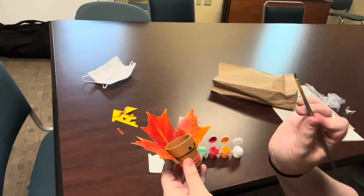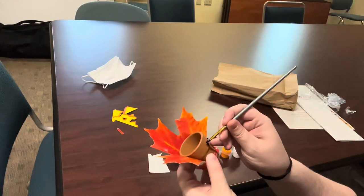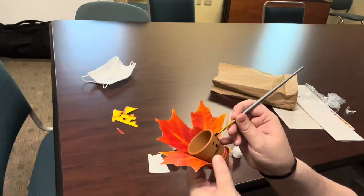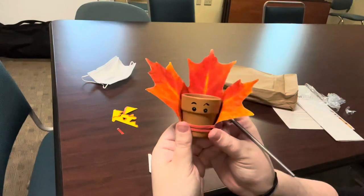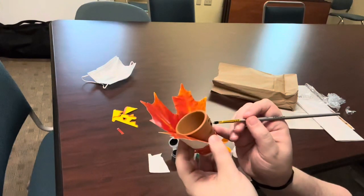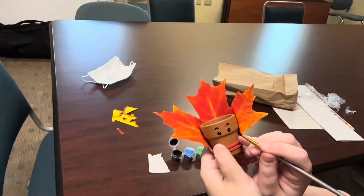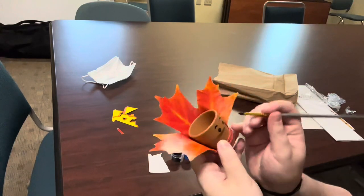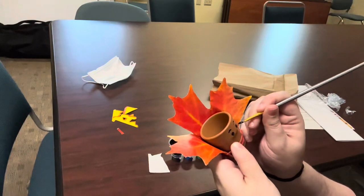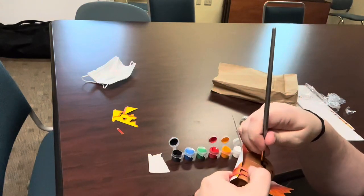And then, using the same black, you're going to go above each circle and you're going to make the tiniest little arch for eyebrows. Now your turkey has eyebrows. Next, you are going to make two tiny V's on the outside of the circles for eyelashes. It's going to be a cute little turkey.